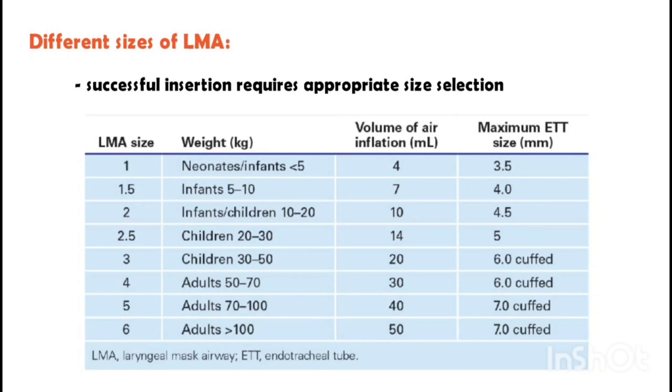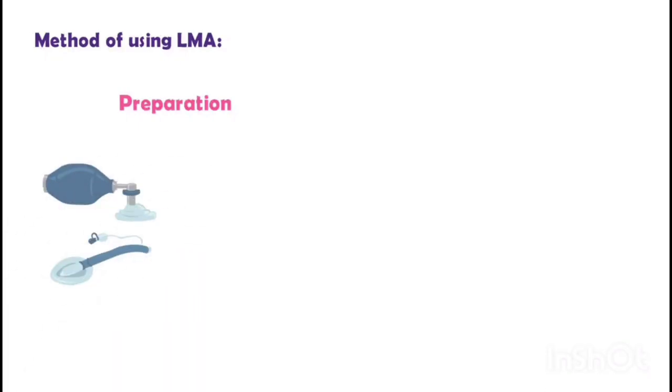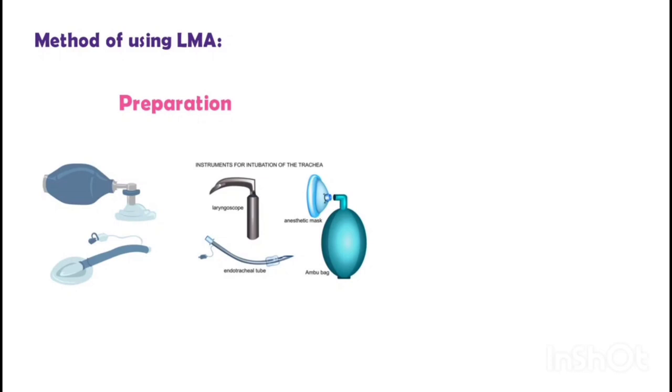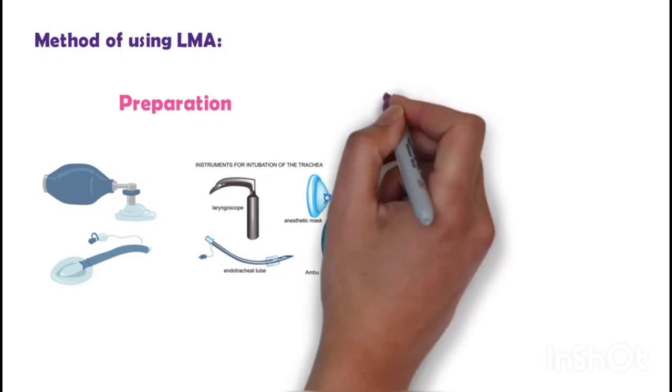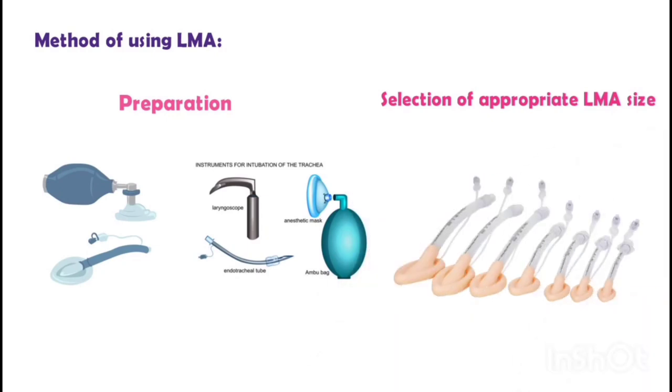Method of using LMA — Preparation: ensure that the patient is properly positioned and adequately pre-oxygenated. Also ensure that all necessary equipment and medications are readily available. Selection of appropriate LMA size: select the appropriate size according to the patient's weight and airway anatomy.